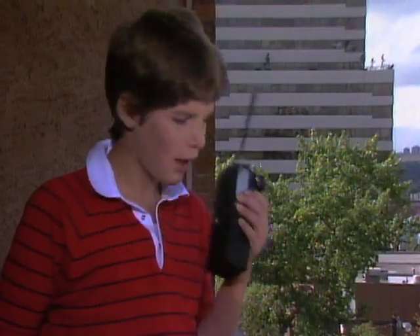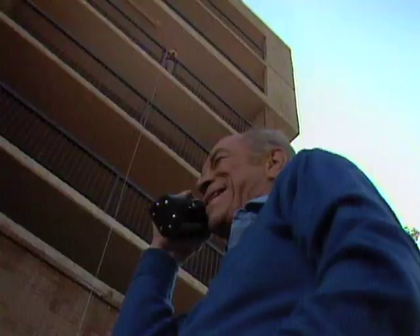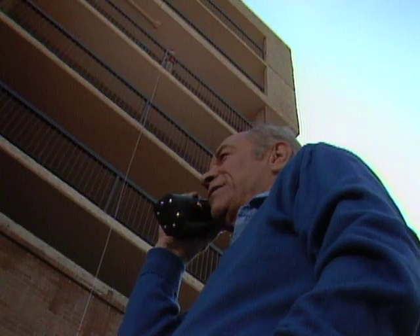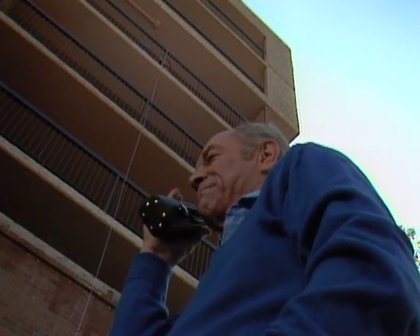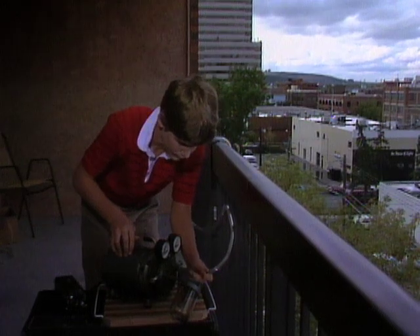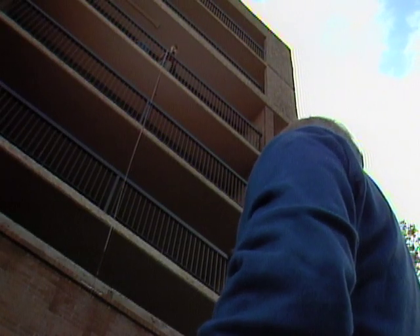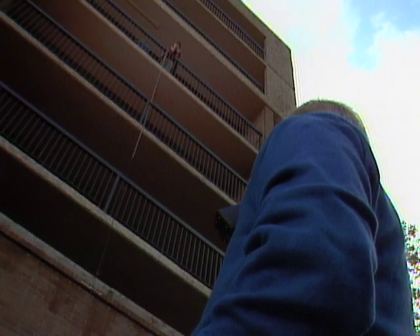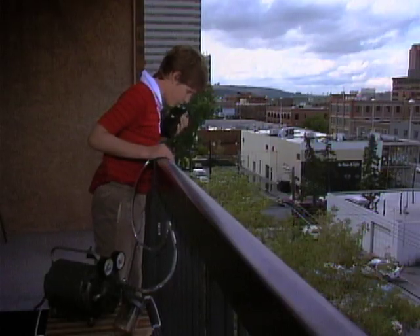Now I told you how to connect up the vacuum pump, right? We'll hook up the vacuum pump and see how well it does. There it goes. Let's see: one, two, three, four, five, six, seven, eight, eight and a half, eight and three quarters — eight and three quarter meters. Turn it off. Down it comes.